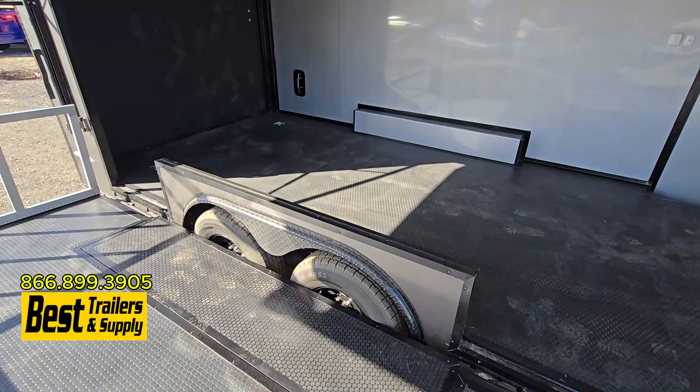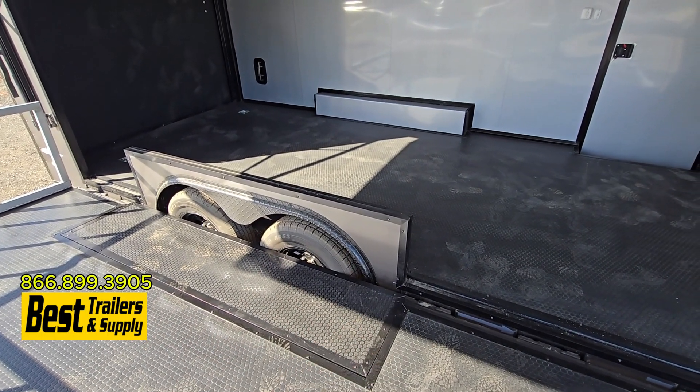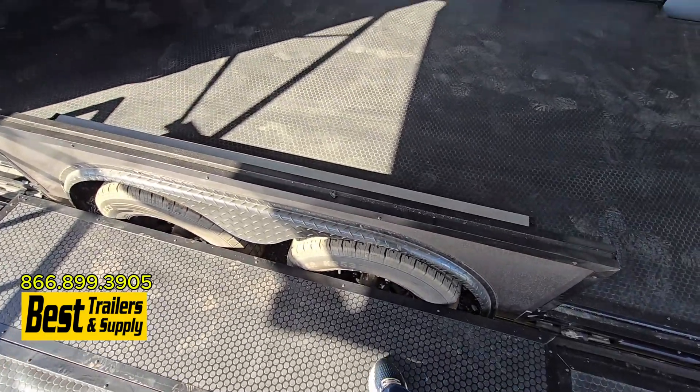On both of them, you also have this transition flap. So this pulls out — when the door is up, it covers over the fenders. But when the door is down, you have plenty of room and you're not going to fall through the hole.